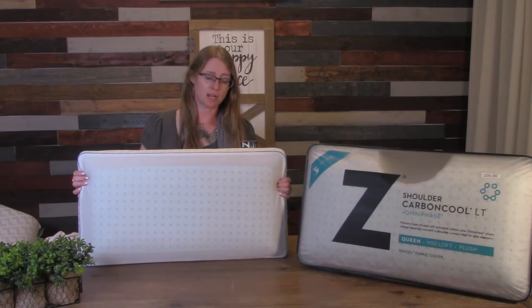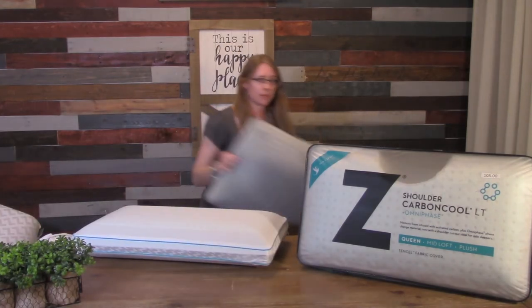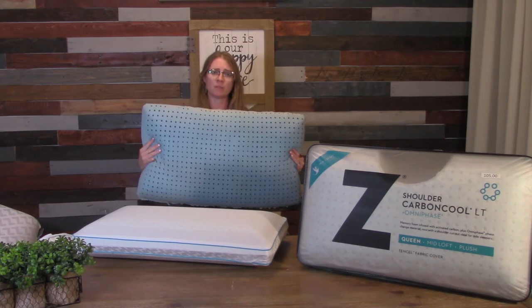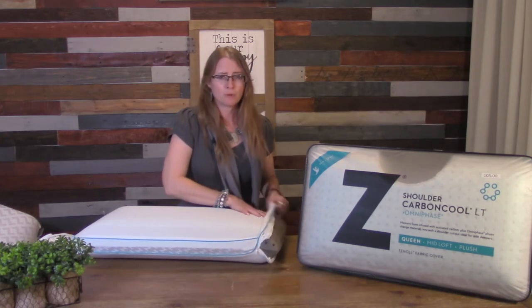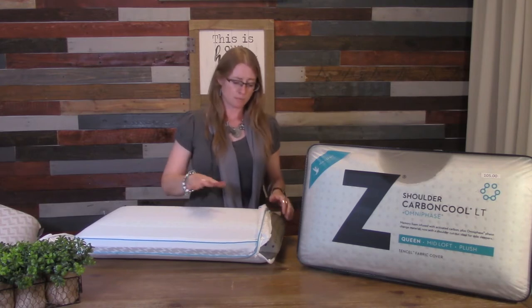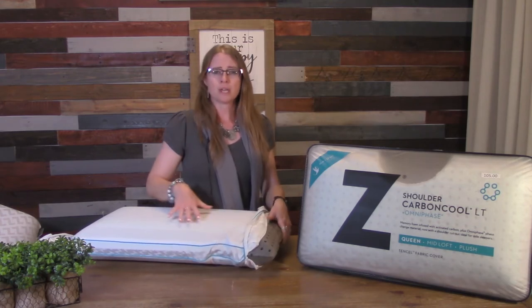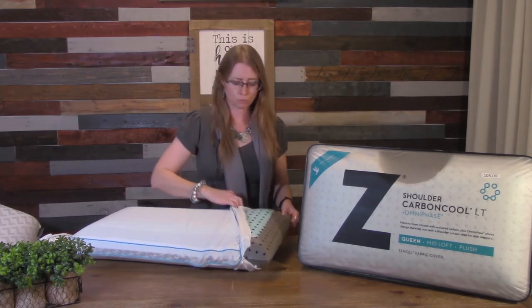The second pillow in this line is the Carbon Cool LT. This one doesn't have the graphite infused through the entire surface of the memory foam like the other one. On the original, the graphite goes from the back through the front, infused through the entire memory foam, and then it has the Omni-Phase material at the top. When we're talking memory foams, you might be thinking hot, clammy, they break down, they create body impressions. This technology from Malouf has the highest standards in production for memory foam. They feel more like cookie dough or bread dough as if you were kneading it on a table. It's cool to the touch, and it also has a five-year warranty.